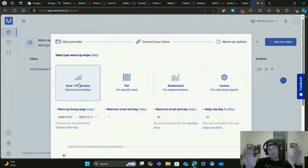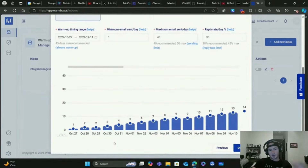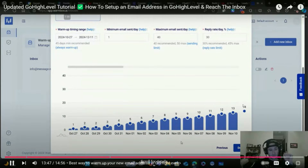With Warmbox, I leave pretty much everything on default - they're the experts. I leave it on Grow Progressive, which is the most recommended setting. It's going to warm up for 45 days, but even after 45 days it continues to send emails at higher and higher frequencies - one email sent per day minimum, max 40 per day because we don't want to overdo it. You can see a chart of the progression of the number of emails that will be sent and adjust them if you want, but I just let Warmbox do their thing. Give it 30 to 60 days and you should be hitting the inbox pretty consistently.